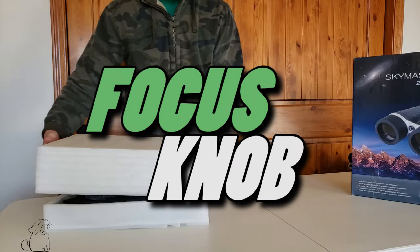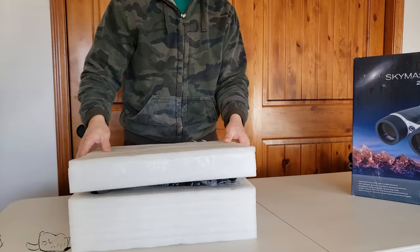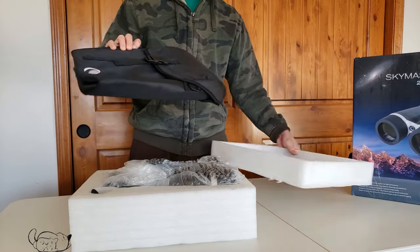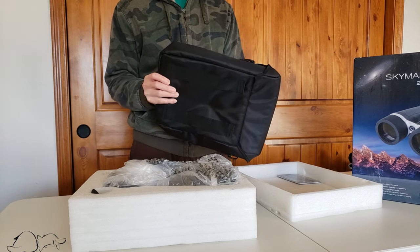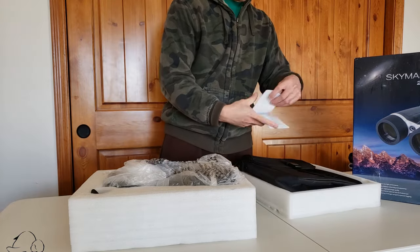Hello YouTube world and welcome to another episode of Focus Knob. I went on eBay and bought a used SkyMaster Pro 20x80 binoculars. Out of curiosity I wanted to compare this to the SkyMaster Pro ED version, and I got lucky — I only paid $100 for this one.